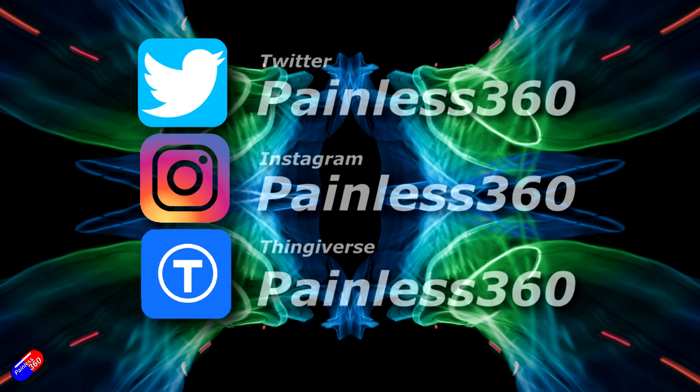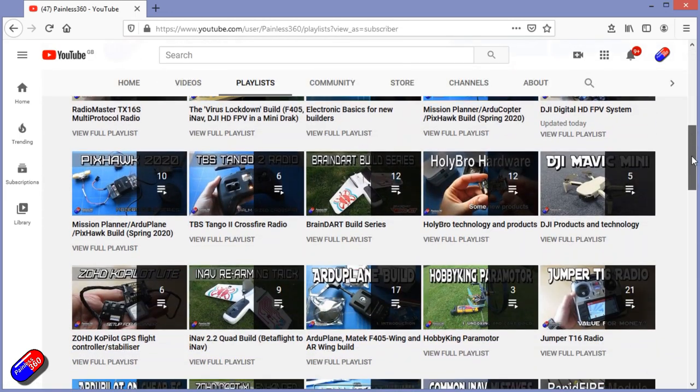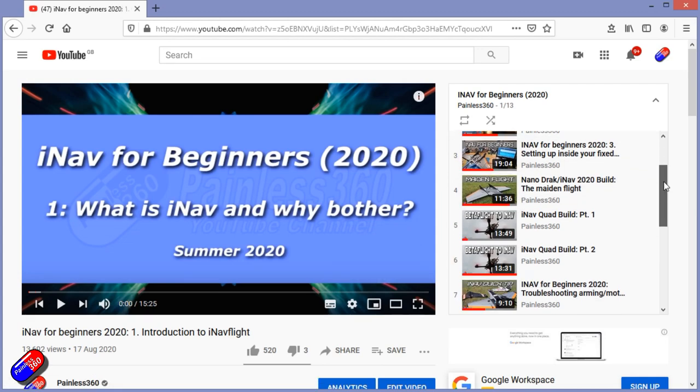Thank you for watching. You can find me on social media, and if you're trying to learn about a subject, check out the playlists — all videos are organized into easy-to-follow playlists taking you from the basics right through to some pretty advanced topics.